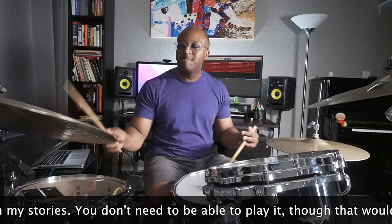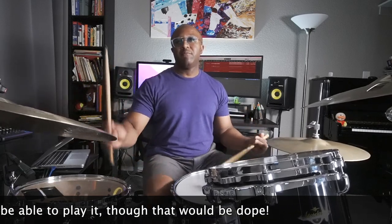Hey everyone, welcome back to another Jazz Drummer Q-Tip of the week. If you're new, thank you so much for stopping by. My name is Quincy Davis. If you enjoy this lesson, let me know by leaving comments and press that like button. And if you're not already subscribed, please consider subscribing because I put out weekly lessons — close to weekly — that many drummers around the world have found helpful, and I'm confident you will too.